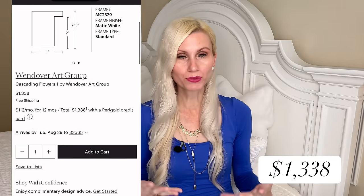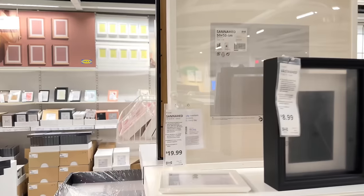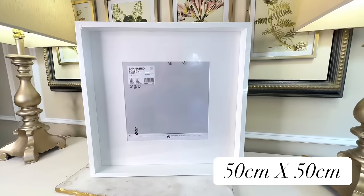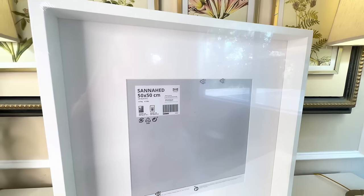I was browsing through wall art on the Paragold website and came across this gorgeous cascading floral wall art — flowers in a shadow box frame, simply stunning. But the price is stunning as well: $1,338. Yeah, that's going to be too much for me, so we are going to dupe it for much less. We are going to be using a shadow box frame I purchased from IKEA. The size is really great at 50 by 50 centimeters and it's the right color — perfect for this project.